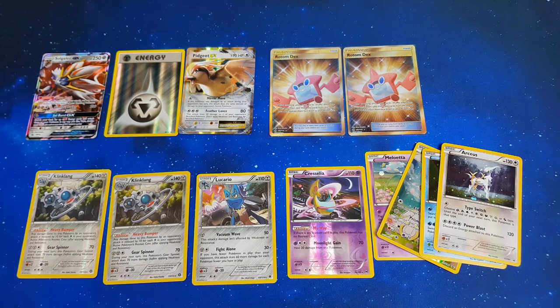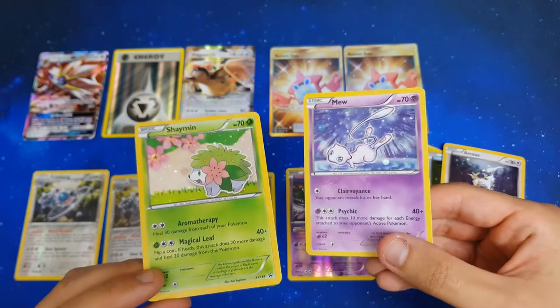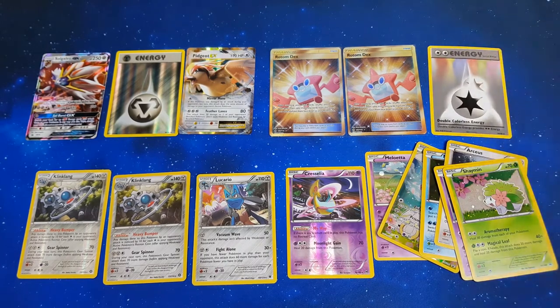I'd just like to say thank you so much for watching and subscribing and interacting with us on our social media, because as cliché as it sounds, without you guys we probably wouldn't be opening this many packs. Can't even English anymore — could you English if you pulled two secret rares? I don't know. We also had DCEs from this — not one but two DCEs.